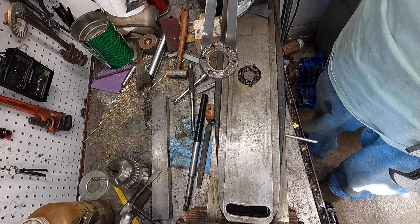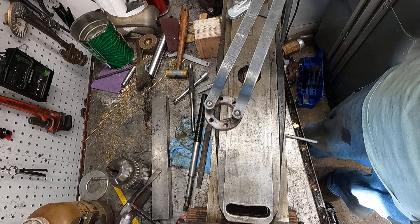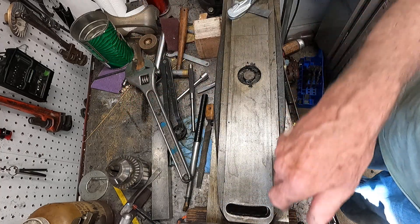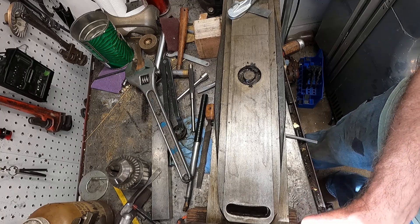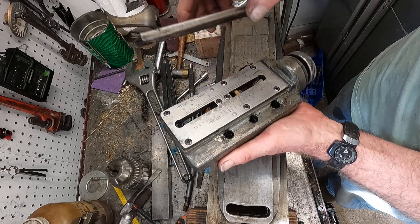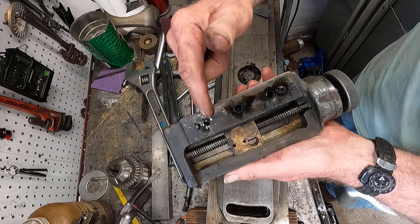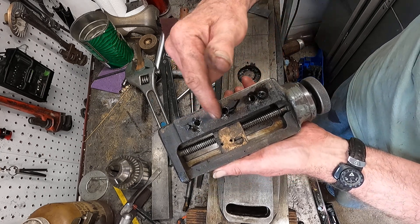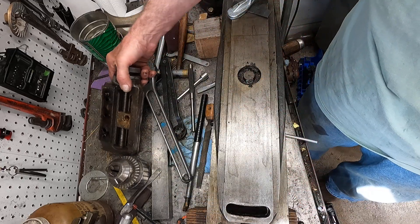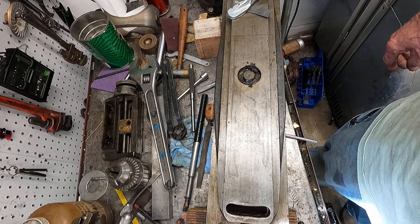Oh yeah, look at that — no damage to that nut whatsoever. Aren't you all proud of me? Now I've got this thing off. I'm going to clean that up. It's got trichloroethane right in there — it stinks — so I'll get that cleaned up and get my hands washed from handling it.